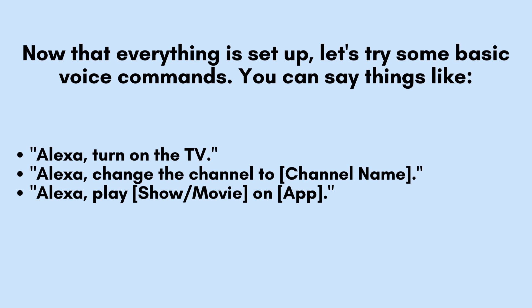With everything set up, let's test some basic voice commands. You can now say things like, 'Alexa, turn on the TV' to power it on. Try 'Alexa, change the channel to [channel name]' or 'Alexa, play [show/movie] on [app]' to explore more functions and enjoy hands-free control.